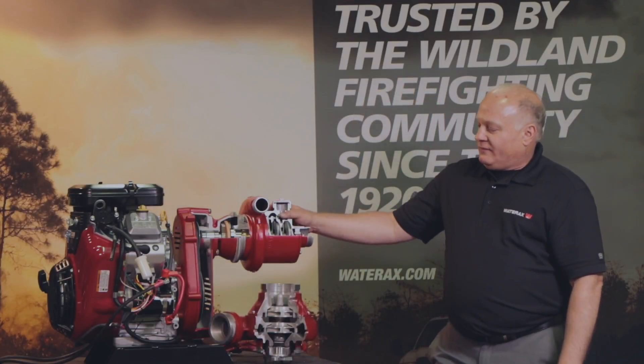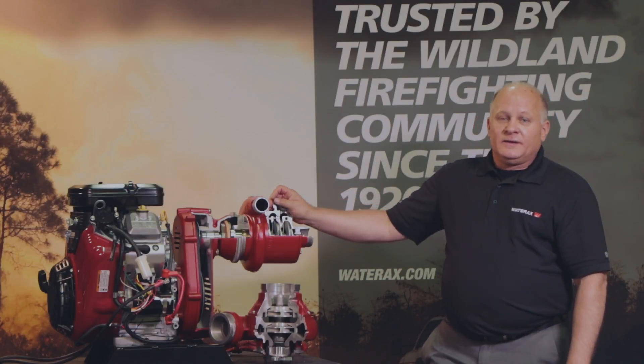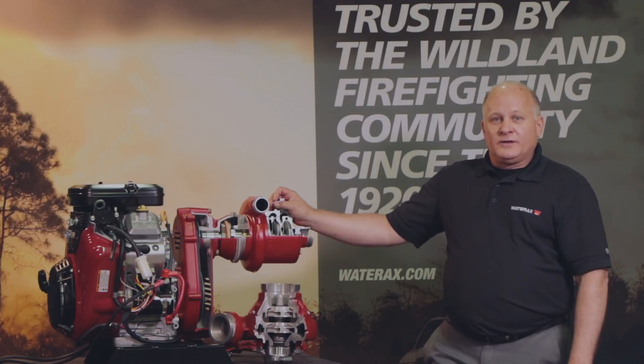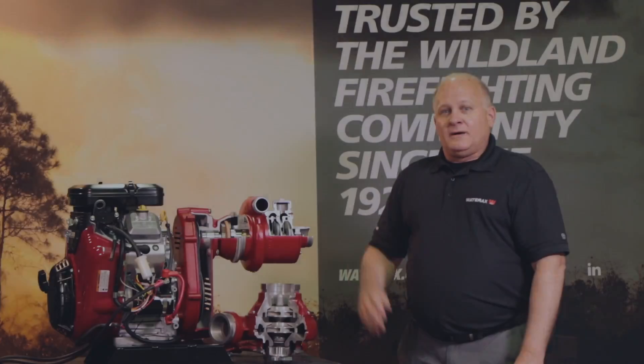This is a very versatile line, as you can even swap these pumps out if you desire. I thank you for your time. I look forward to serving you, and please visit us at www.waterax.com.